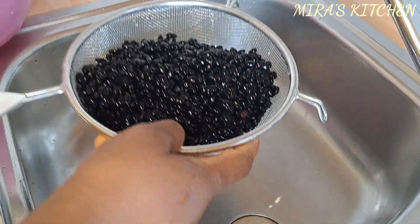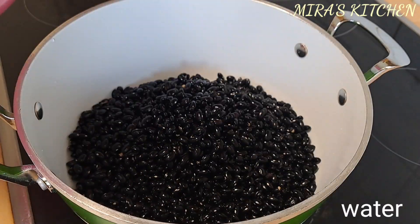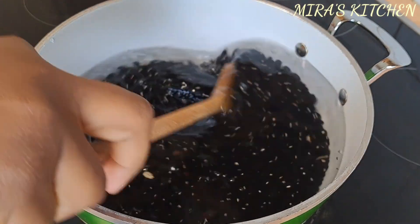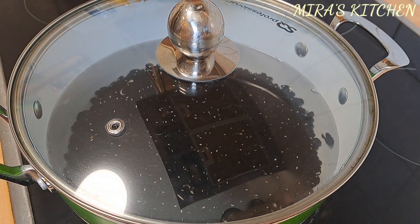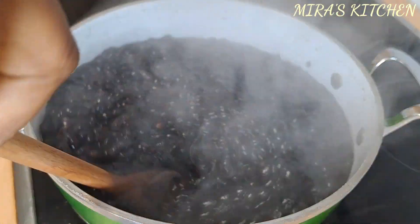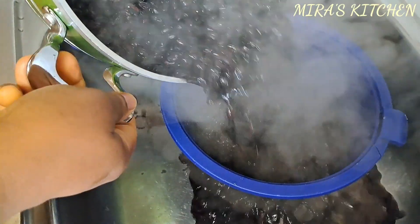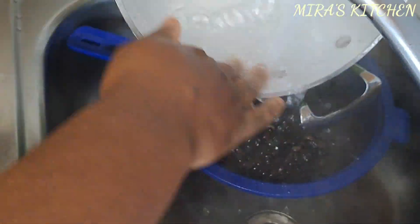Here I went straight ahead and started cooking. Add the washed black beans into a clean pot, add some water to the level of the content in the pot, cover and bring to a boil. Once the beans start to boil, drain out the water and rinse the beans. The beans were quite dark — I think it depends on the type of black beans you are using.